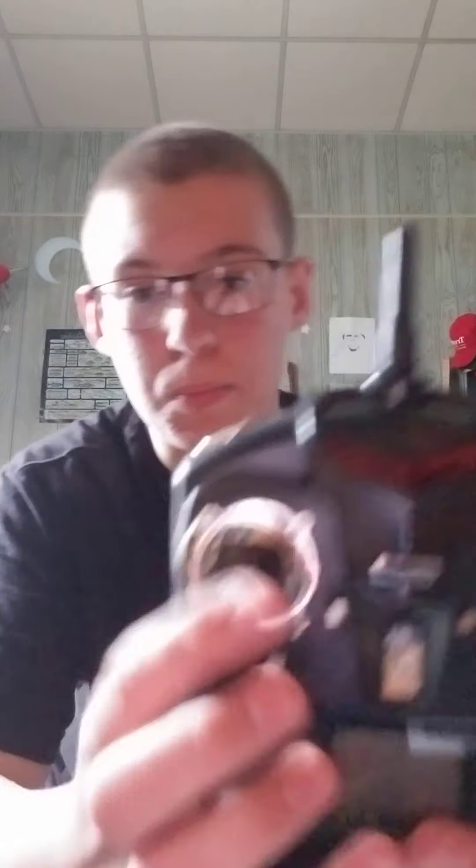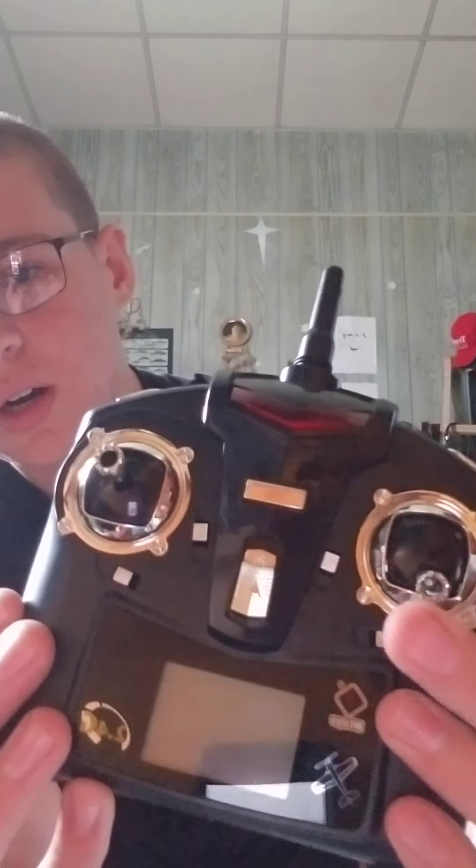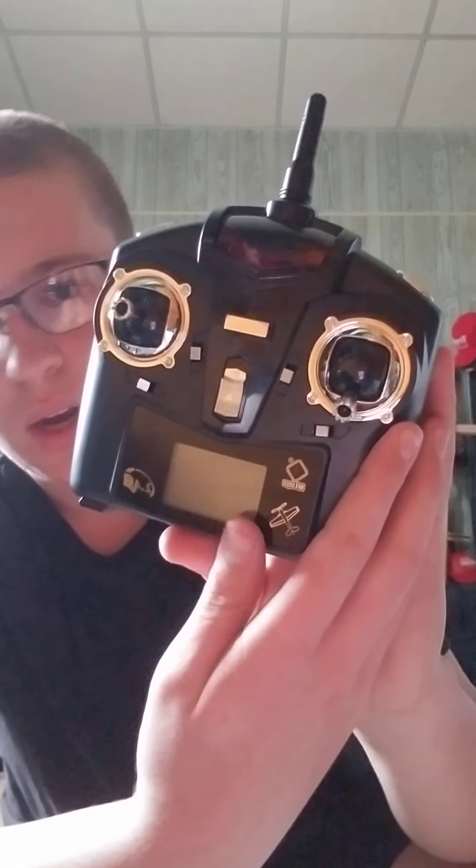Definitely a super cheap transmitter. The chrome finish is just — it's so bad it's funny, is really what it comes down to. But it does have an LCD right here.